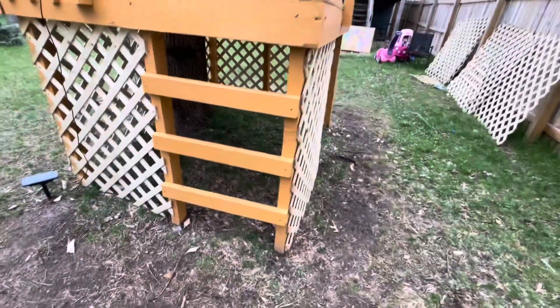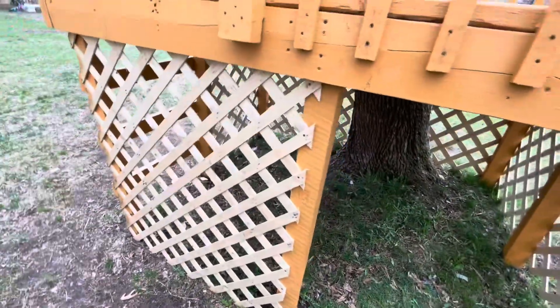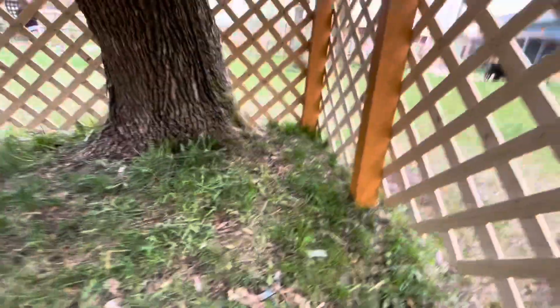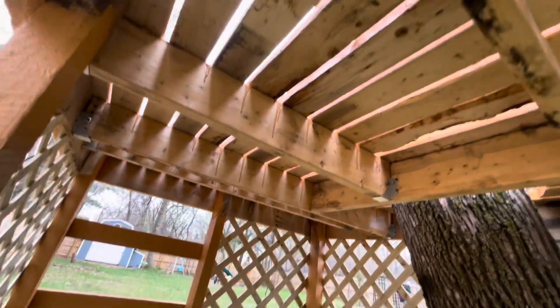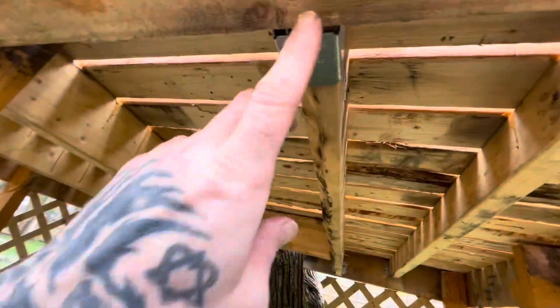The ladder is good for all of them from the three-year-old to the eight-year-old. We also have a one-year-old and an 18-year-old — we have five kids. Then this is the opening with the lattice, so it's supposed to be an under-fort. It's so sick. All this lumber is free — I bought the hardware, but barely anything. Probably a hundred bucks.